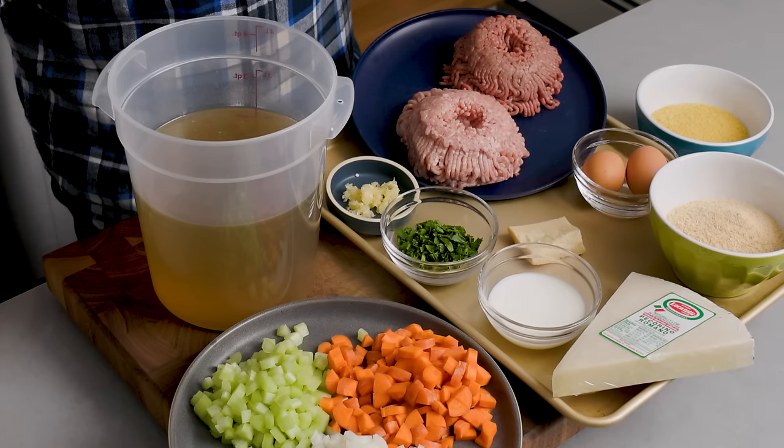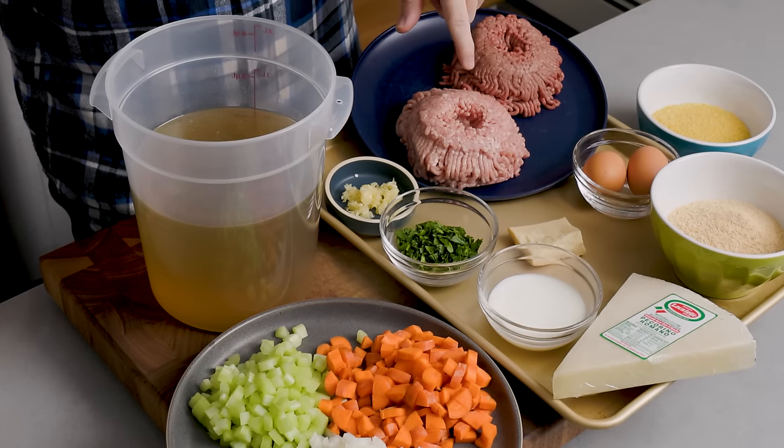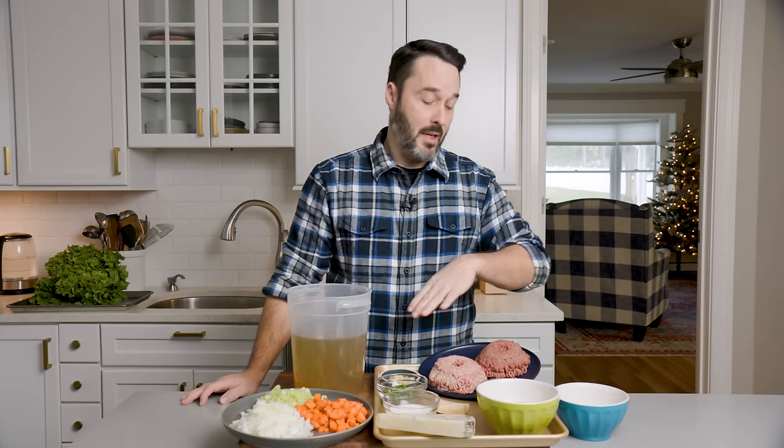Right away for the meatballs — I like these meatballs to be really small. We'll make them in a second. We have three quarter pound of 80-20 chuck and three quarter pound of ground pork. If you just want to use one, you can do all pork or all beef.